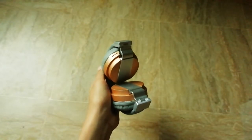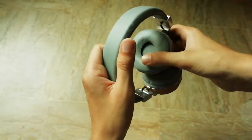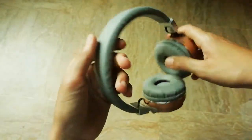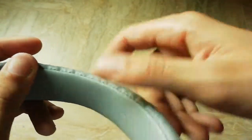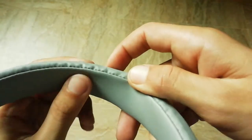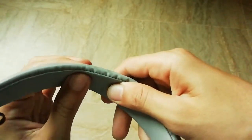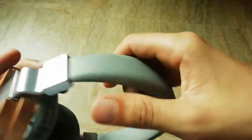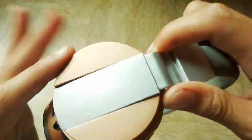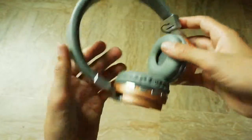These are the headphones — as you all could see, they are turnable, you could also say foldable. We are having soft padding over here, a leather kind of material. And there's some foam inside which makes it very soft. You can see the Audionic branding on it.